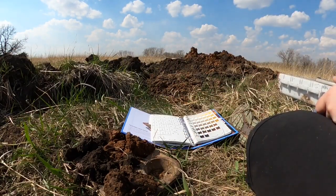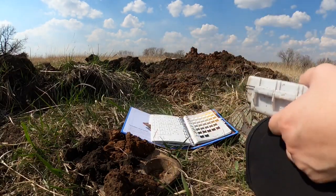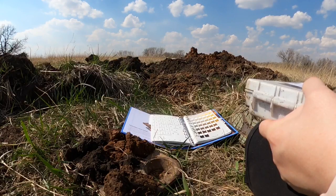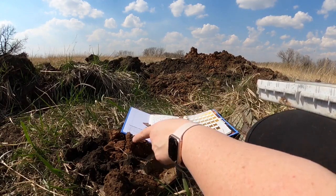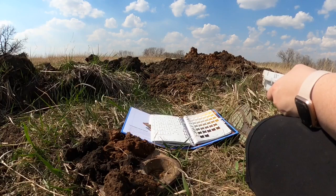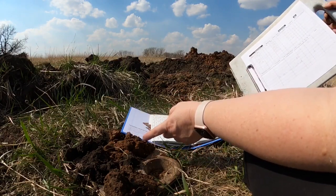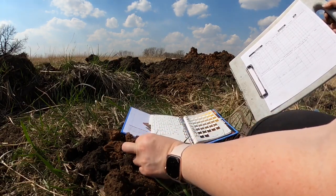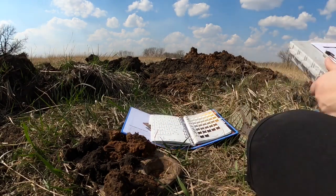No other horizons had carbonates to put down. For the clay films I'll finish that thought — I'll put down 25%, faint, continuous, clay film on all ped faces. The color of the clay films here is around 10-YR 4-3 for the clay films. Not a ton of contrast, that's why I said faint, but they're still noticeable and it definitely makes it look a little bit blotchy. So I've got my colors done now.